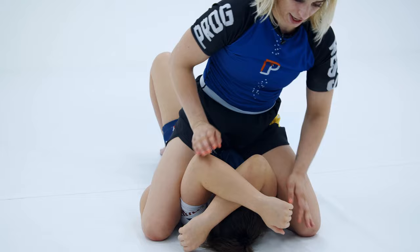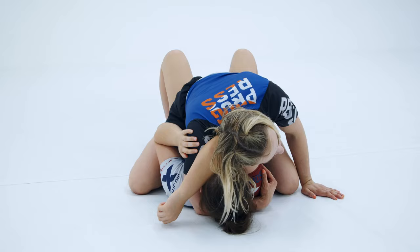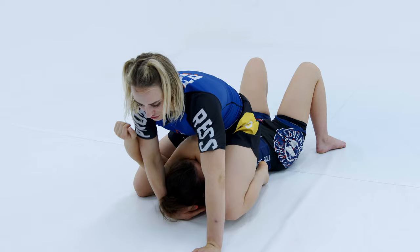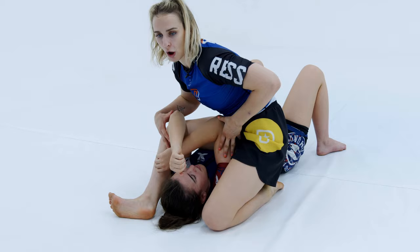I walk the elbows away from the body. It can happen where I've peeled the elbow away and have strong positioning, but she keeps fighting, gets that elbow free, and starts to frame into my hips. Now I take my knees in tight, walk up high, and that'll get the elbows away from the body again where I'll have lots of attacks. That is also an option if you do start to lose that frame.